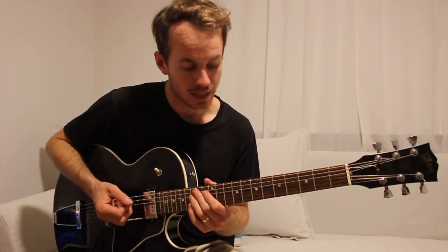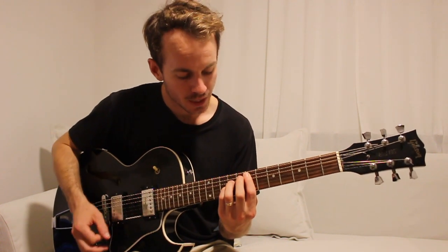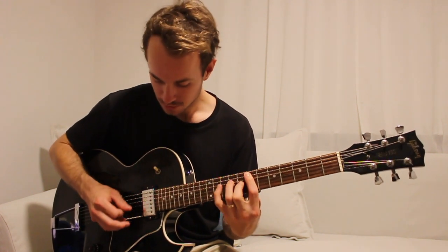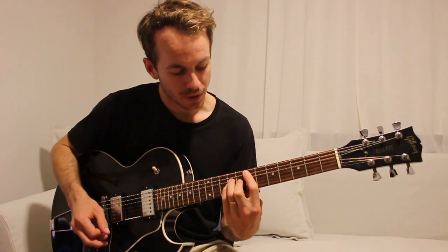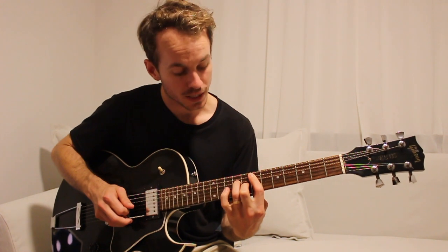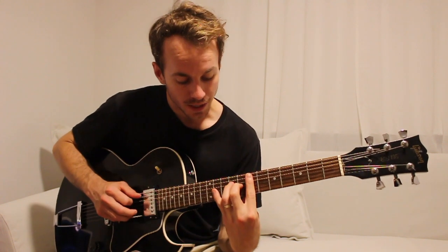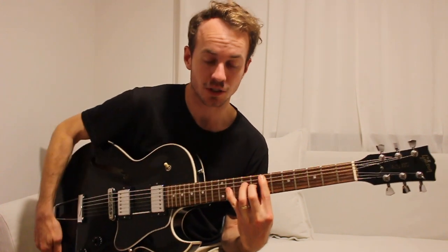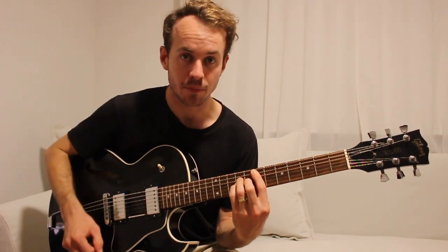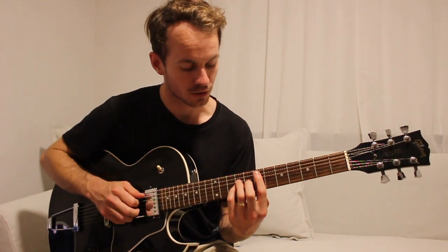The first bit is basically centered around an E power chord, so the 7th fret of the A string and then the 9th fret of the D and G strings. You're going to start with the power chord, then move that 9th fret down to an 8th fret on the G string. Then play with an 11th fret using your pinky on the 11th fret of the G string, and then back to the power chord. Between every chord you're going to play the bass note an extra time.